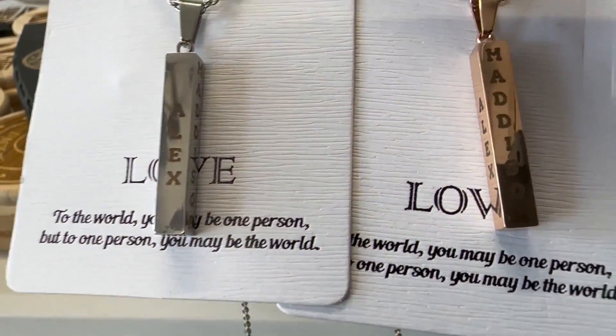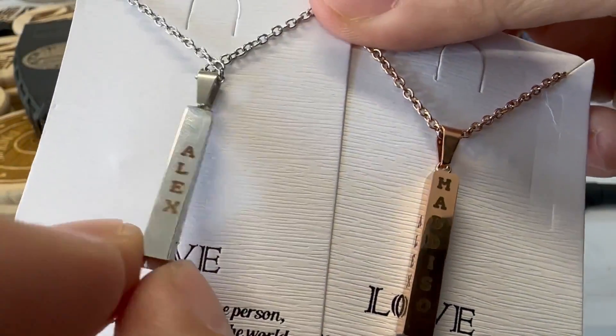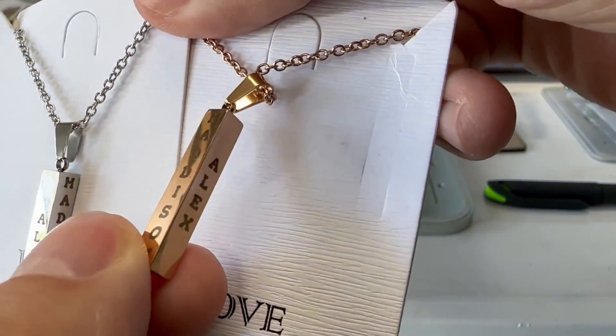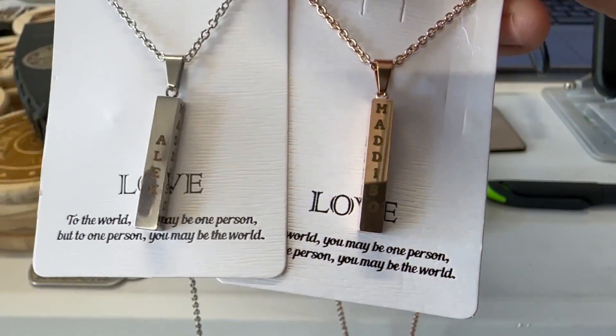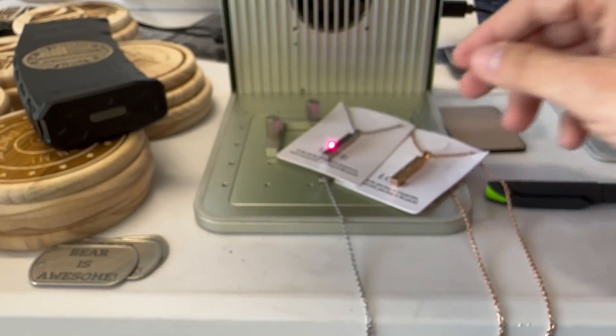I really didn't ask which ones were for who, so they're going to have to fight over it. Causing fights by making jewelry for my daughter and her boyfriend — but hopefully they enjoy it, and let's go ahead and test something else.